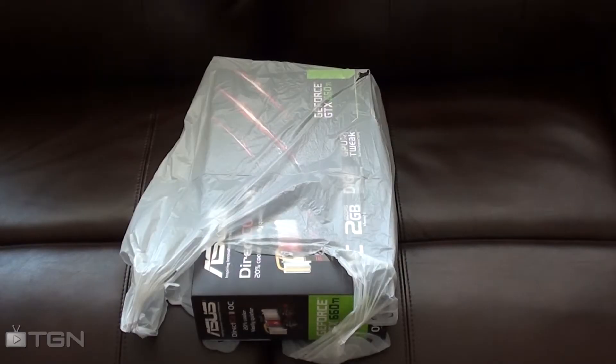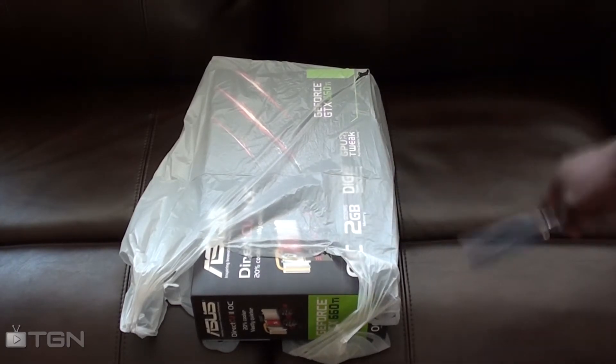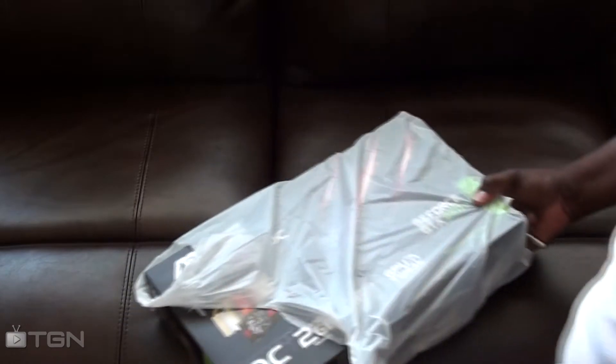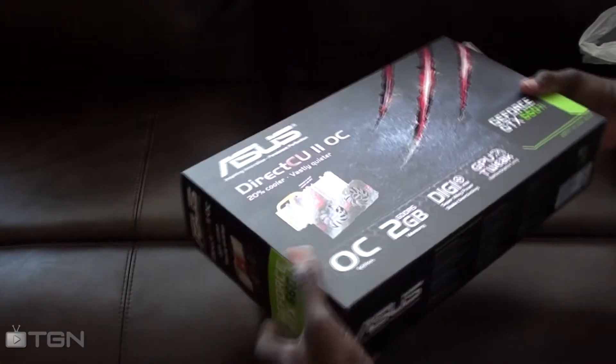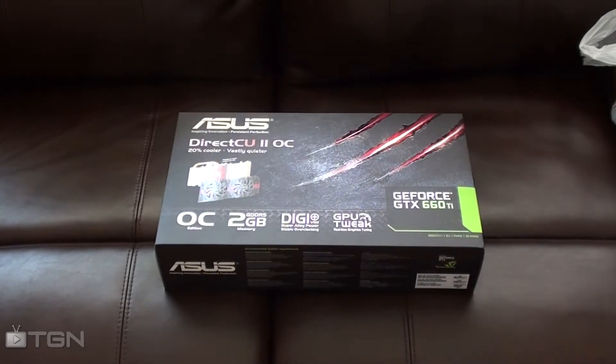Welcome everyone, this is Vince here to do an unboxing of my new graphics card. So this is it here, we'll get to it, pop it out of the box — just got home.